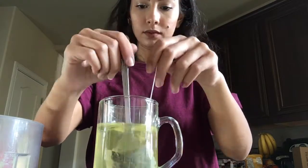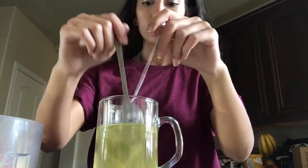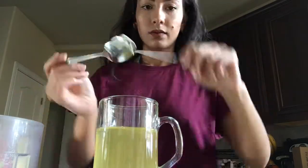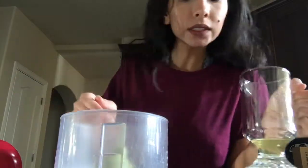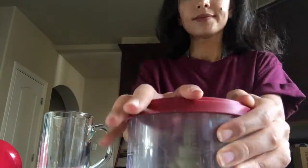Just make sure the tea dissolves really well in the hot water before you take the bag out. After you take out the tea bag, go ahead and put the green tea in the blender and blend it all together.